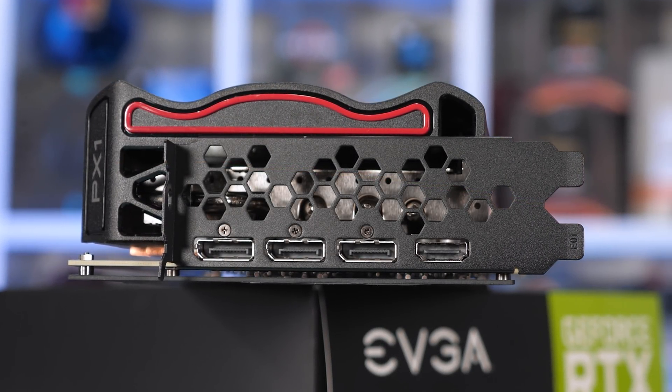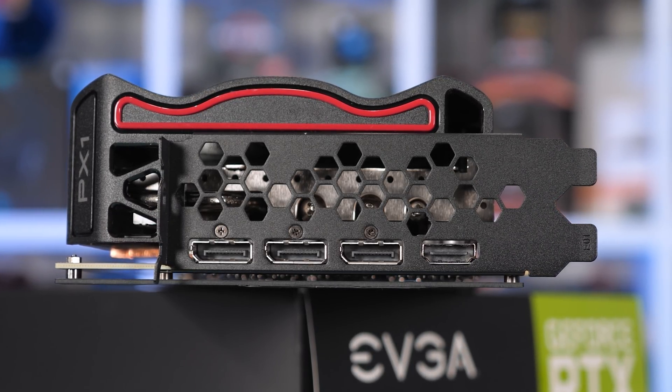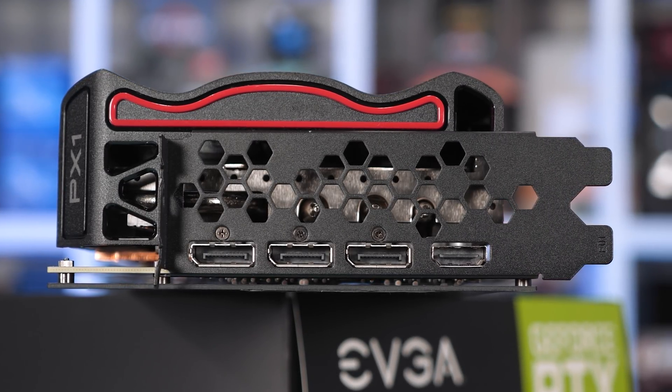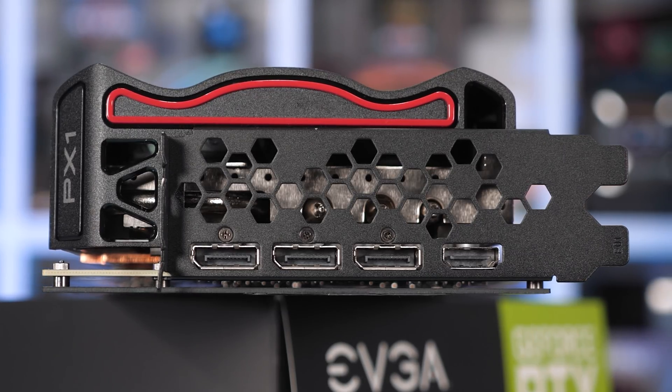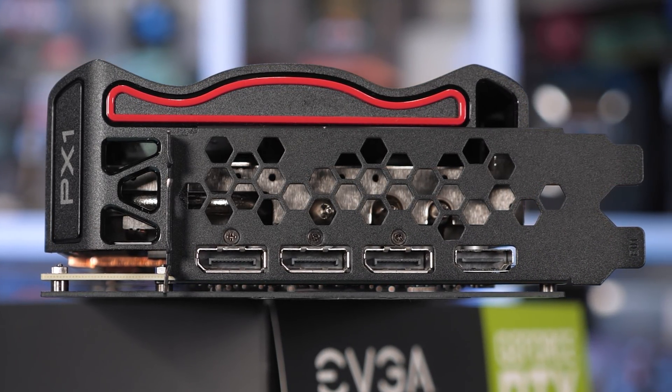Around the IO panel we find what is essentially the base configuration — the same as Nvidia's Founders Edition. That means just a single HDMI 2.1 port and three DisplayPort 1.4 outputs. The IO bracket has been given a matte black finish, so that looks quite nice.